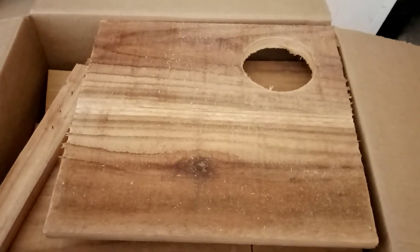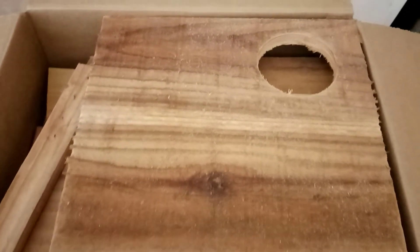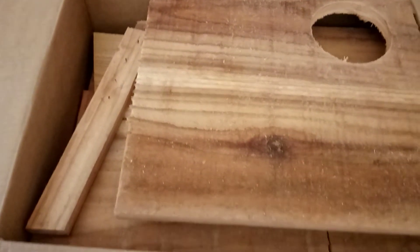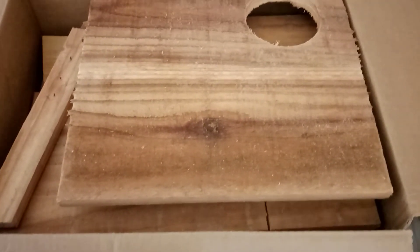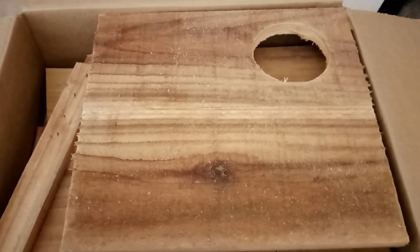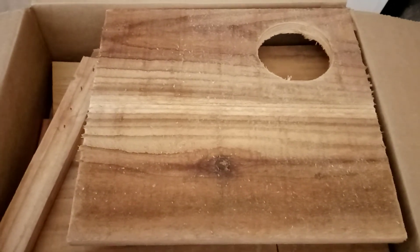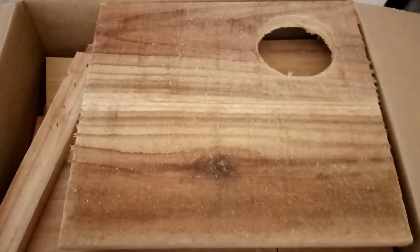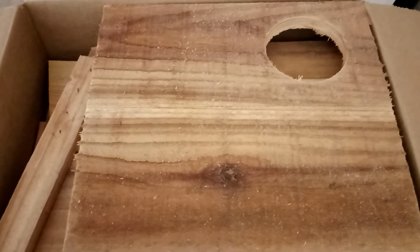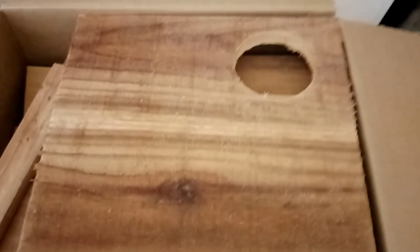Hello boys and girls, Bill here, that owl guy. I just wanted to show you guys something we're doing now. Shipping costs on the pre-assembled boxes got ridiculously high — if I was shipping across country, the shipping was more than the actual box, costing people 70 or 80 bucks just to ship. So I finally came up with a kit that we can ship to get the price down.